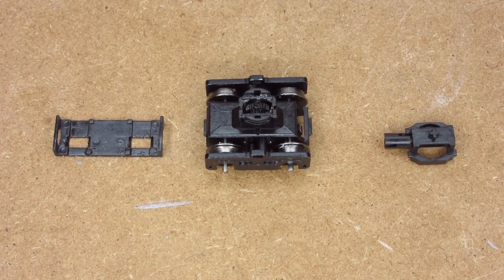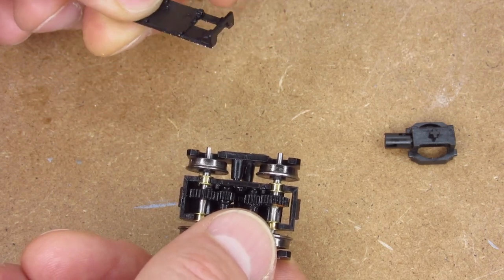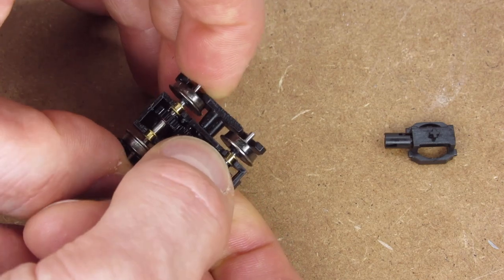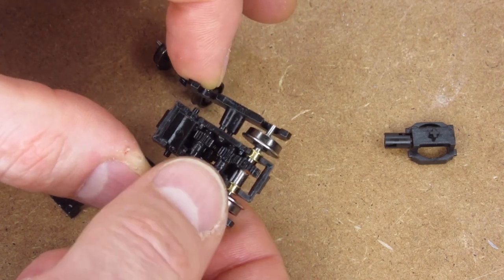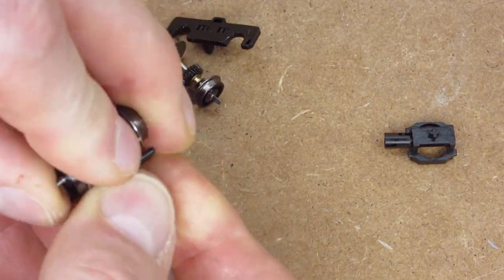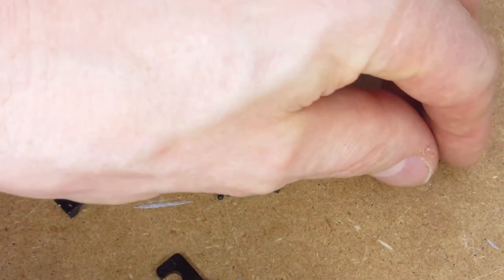I have this partially disassembled truck here — it's missing a few pieces already that we'll get to. Basically, you snap this cover plate off the bottom very carefully; these tend to like to crack in this area here. That exposes the gear train on the bottom, which allows you to pop these wheels out — you can see they're very much a snap fit. Once your wheels are out, you can pull these side frames off, and you're left with the truck body. The counterweights and rods are already missing off of these.